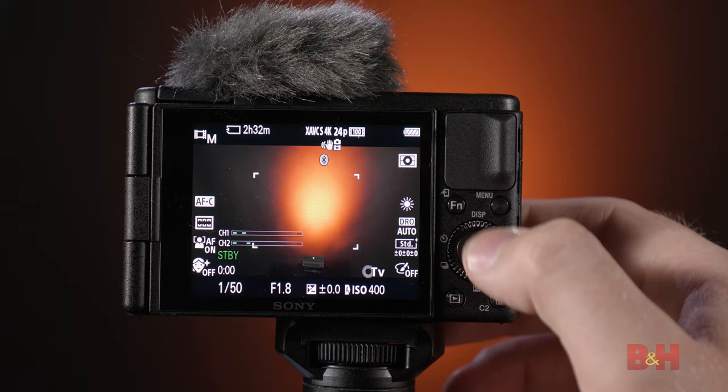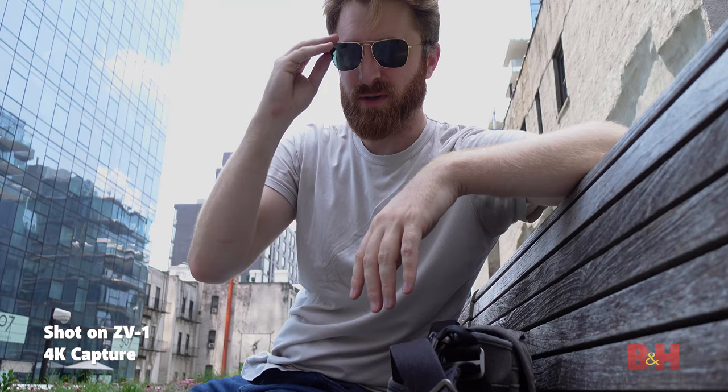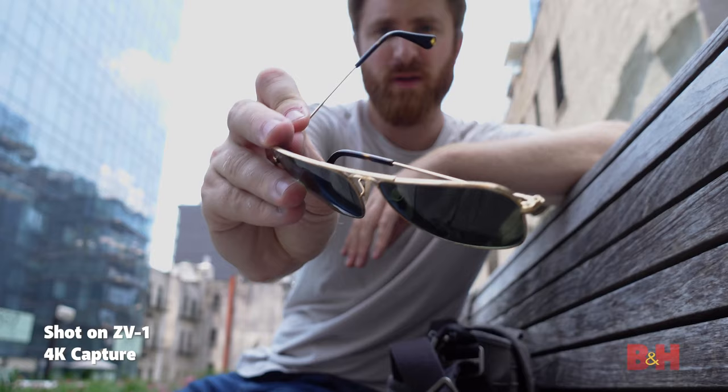If you need even more hands-free control — say, for a product review — Sony has you covered. Go into the menu and select Product Showcase Mode. This will tell the camera to focus on an object when you place it in front of your face, giving you more control over where the camera is focusing. This is perfect for a makeup artist showing off her latest palette or a baker showing off a freshly frosted cupcake.